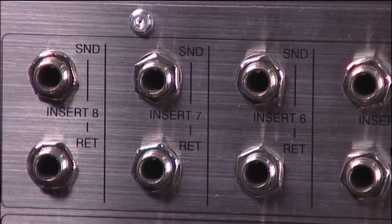You'll have noticed earlier that when we looked at the back panel of the SI2, there are eight assignable insert points. These are really useful because, apart from all of the internal dynamics and EQ control within the console, you also have the option to use your favorite analog outboard processing gear if you wish.